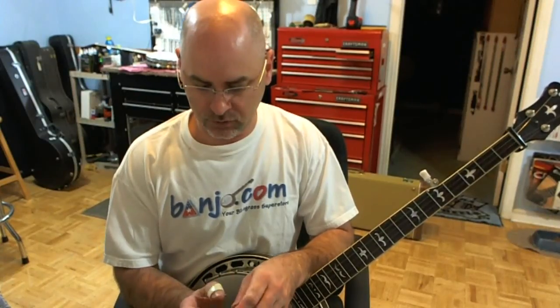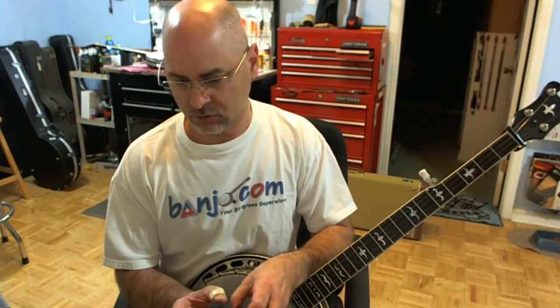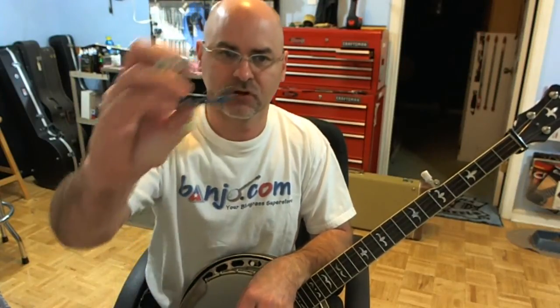Hey, Banjo-Phobic here, and I thought I would do a little video to talk about a little Snark adapter, which is a cool little gadget designed by a fellow Banjo Hangout member.